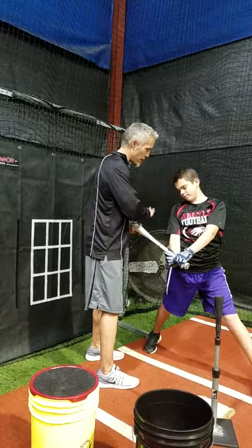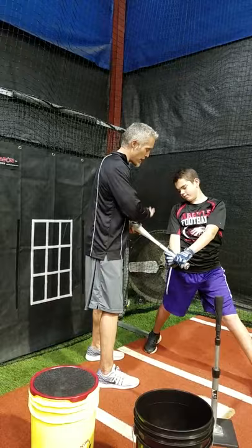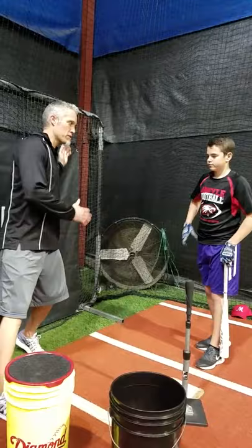Everything goes — it's going to drop down before it goes forward. If our hands get too far back from our back knee and we go to swing, it's going to fall first and go, and that's when we get that big pull with our head and our front side.